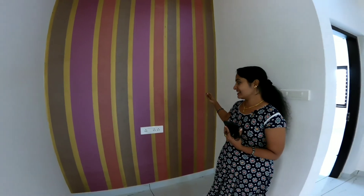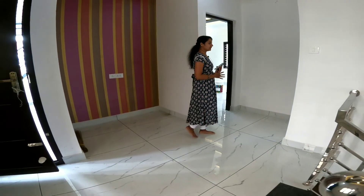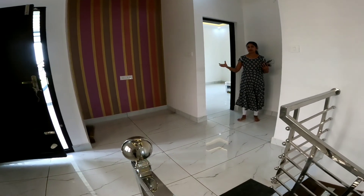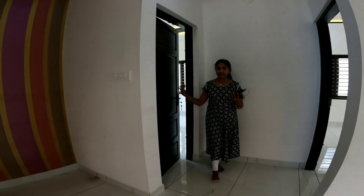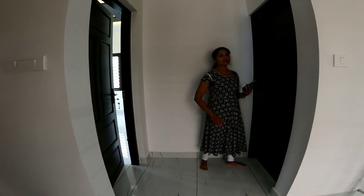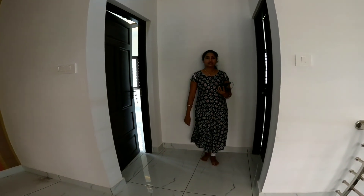We live here in a small hall. We have to look at two rooms — you can see the whole room and the bathroom in the empty room. Here we have 3 bedrooms. We are in the room, with one room on the right side and another room on the right side.